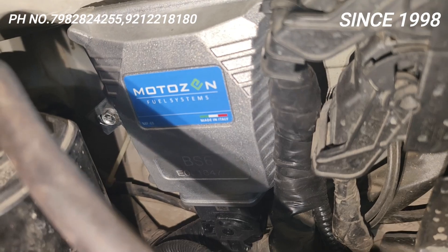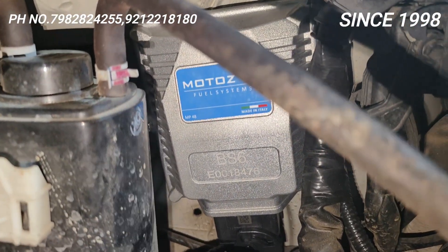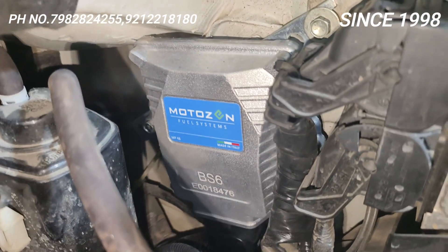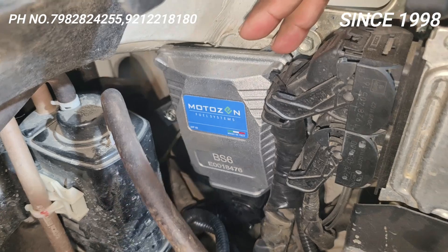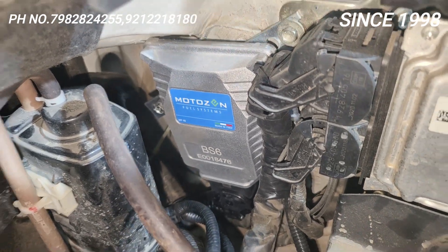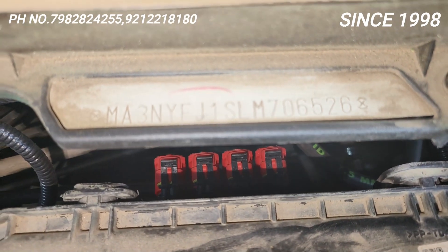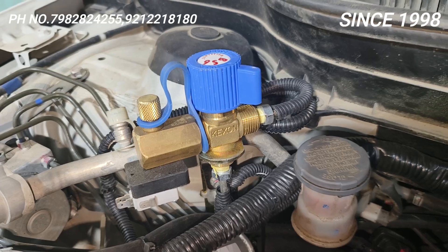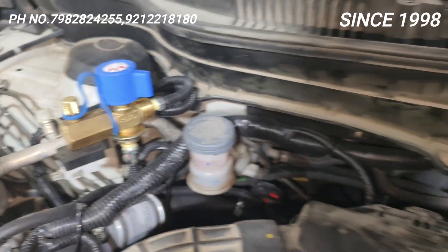Motor Zen is the name of the Indian kit. Motor Zen doesn't manufacture anything — they procure the best parts, get them approved, and they are made in Italy by AV company. This reducer is imported, this injector is also imported. The filling valve and cylinder valve are quality products. I will tell you about the work I have done beyond the kit.